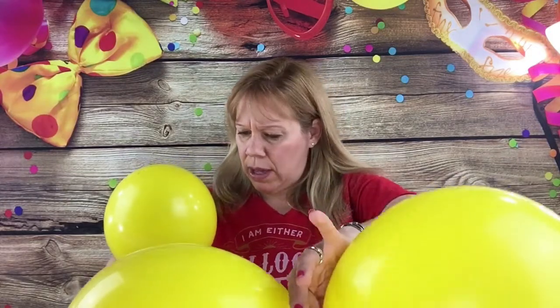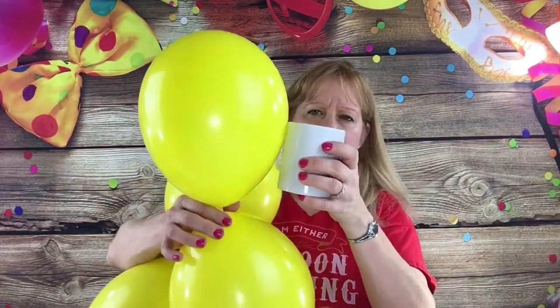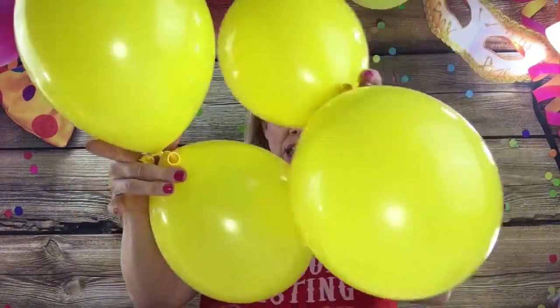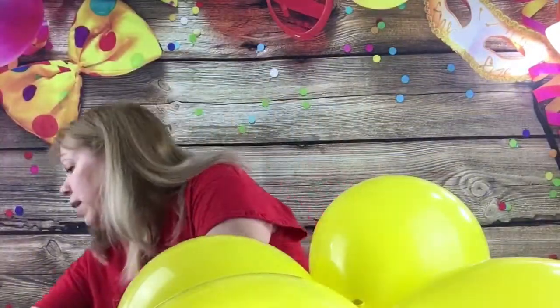To start this lion, you need four 11-inch round yellow balloons, inflated to about a nine-inch size. If you hold the knot sideways against a measuring tape, it's going to be about nine inches — roughly two and a half coffee cups. Tie the knots together, push them together to make a quad, and flip one around so they're tight. This is going to be the base for the lion.